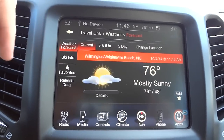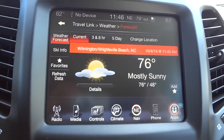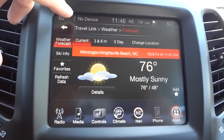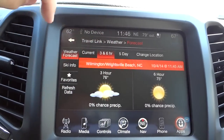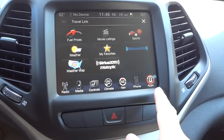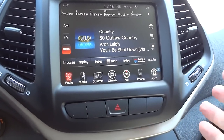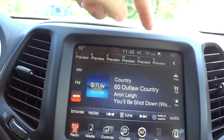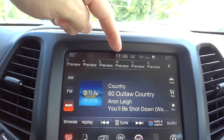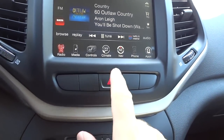The location isn't pinpoint exact — it'll be like the nearest city — but it gives you a general idea. You can get current, 3-hour, 6-hour, and 5-day forecasts. There are lots of cool features in here — I could go on for hours. You've also got inside and outside temperature, compass, and clock on the display, as well as your four-way flashers.